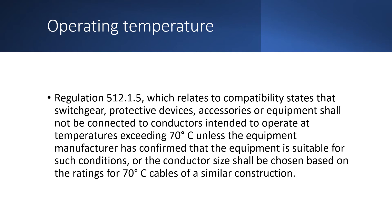If the equipment being supplied is not rated at 90 degrees, we can still use the 90 degree cable, but what we need to do is size the cable from the table for 70 degree SWA cable, which will mean that we select a slightly larger sized cable. This means that the cable will operate at 70 degrees rather than 90 degrees — so in other words, we have a 90 degree cable that is working at an operating temperature of 70 degrees C.